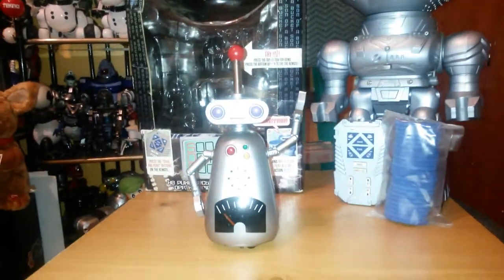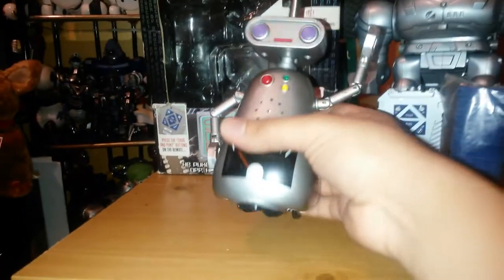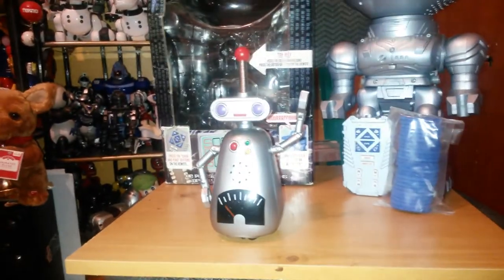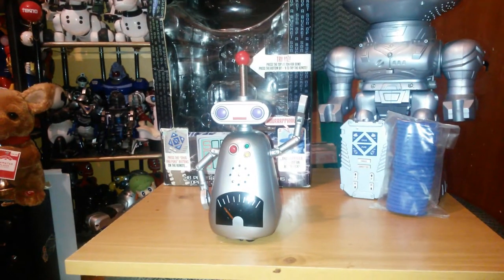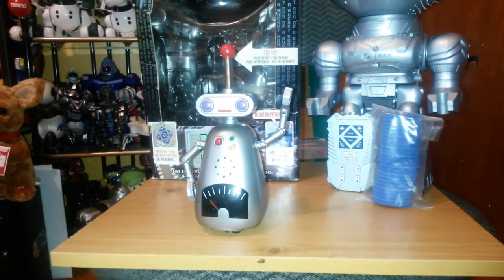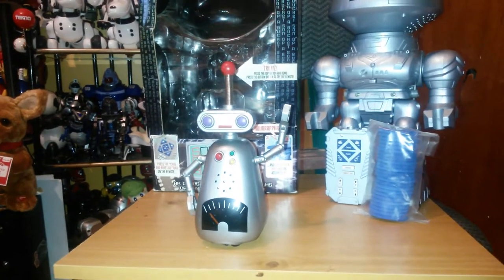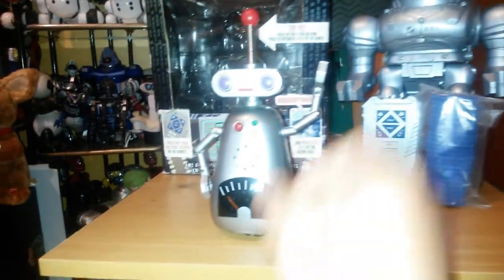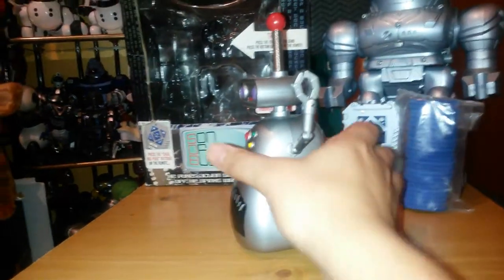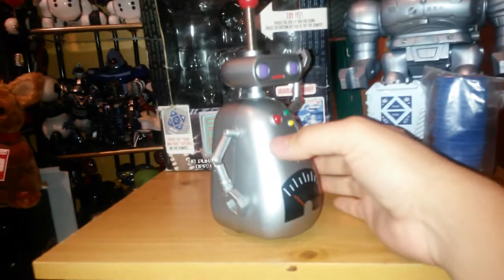This is the Jemmy Mini Robot. This is a little bump and go robot. I'm not sure what year he's from. Someone once said it was like 2005 or 2006. It looks like a walkie-talkie, you could say, or a metronome.